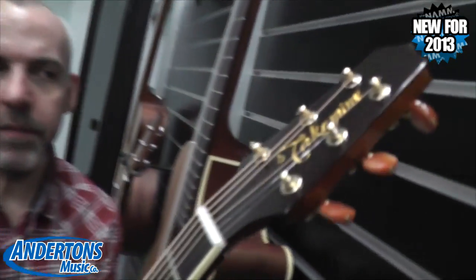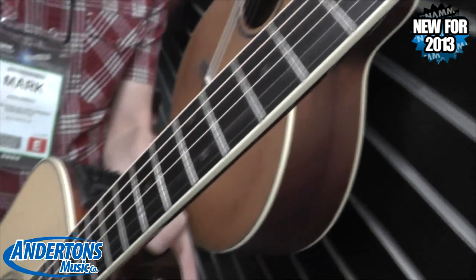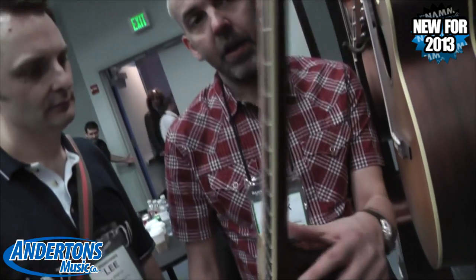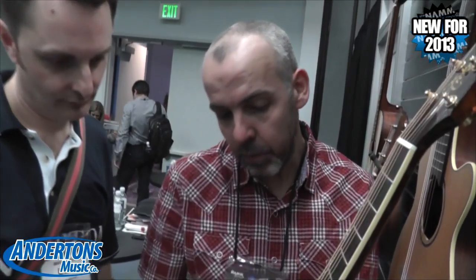This is the 4 Series guitar. It features a solid Sapele back, laminate sides, solid spruce top, all gloss finish, ivory binding on the body, back and the neck, and wooden dot-in-dot inlays with the CT4 pickup. These are sitting less than the 1500 mark.